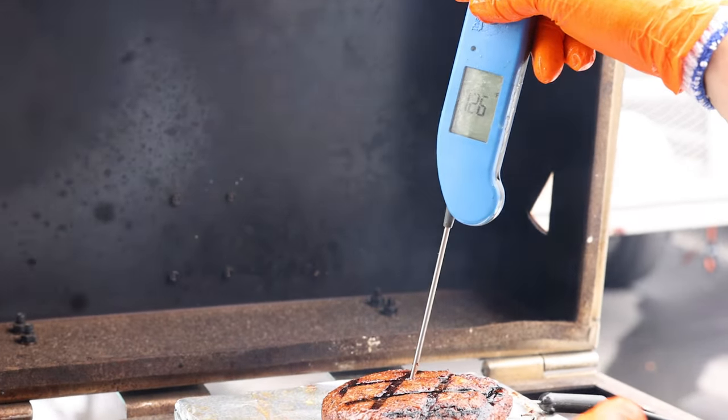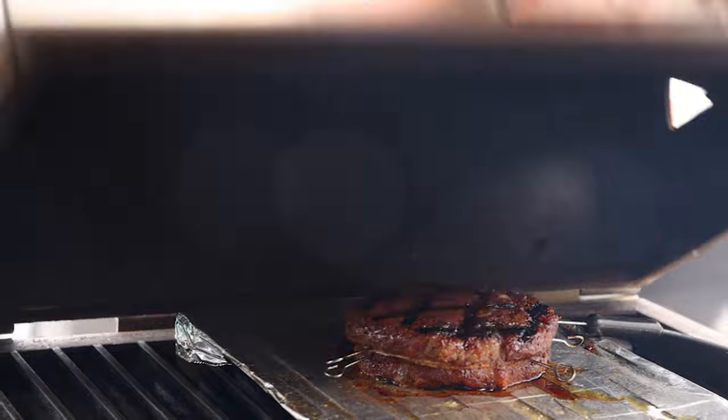The key to good barbecue and good grilling overall is definitely cooking to temp versus cooking to time. The best way I know how to do that is by using my Thermapen. Thermaworks has come out with the Thermapen 1, which is amazing, especially for competitive barbecue, because you don't want to leave your probe in there too long as it can interfere with your juices.